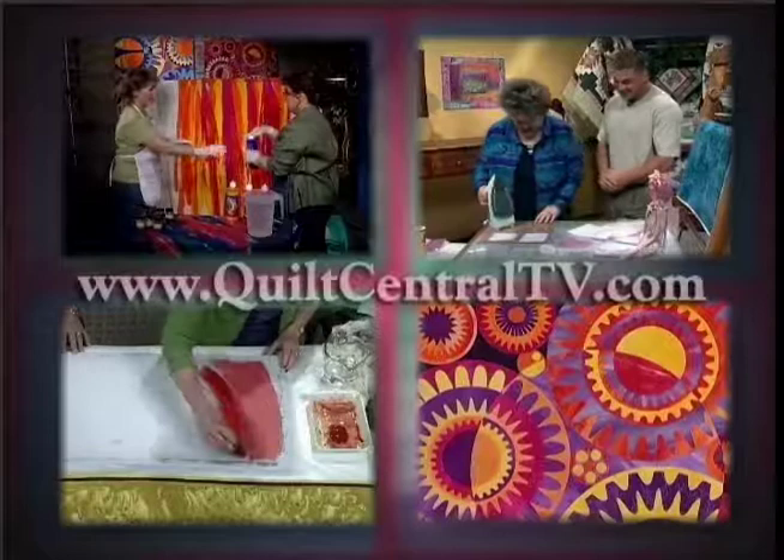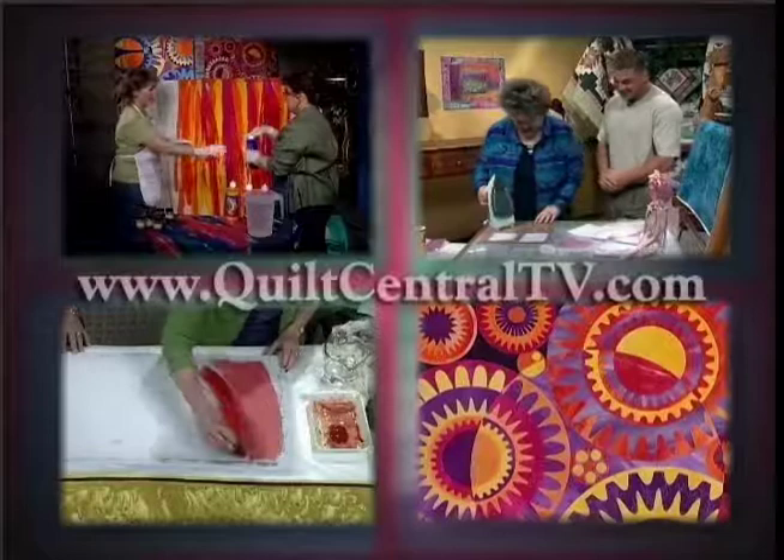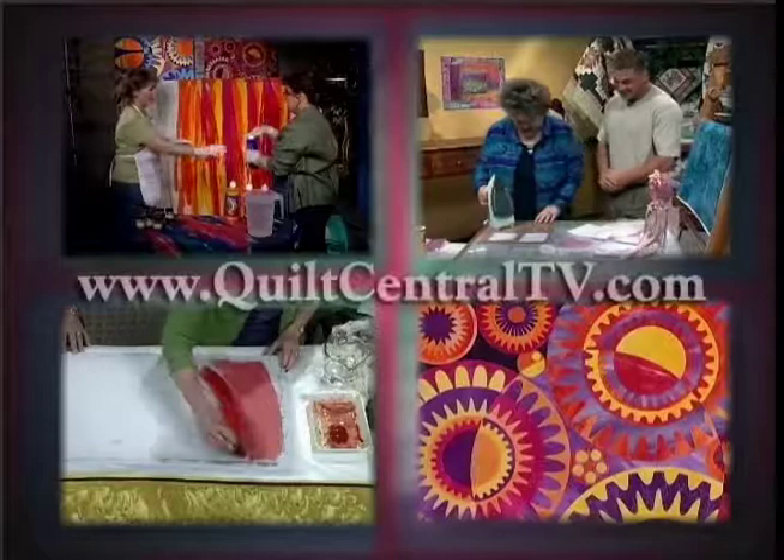Quilt Around the Clock. Visit the Quilt Central website at www.quiltcentraltv.com for more information on this program.